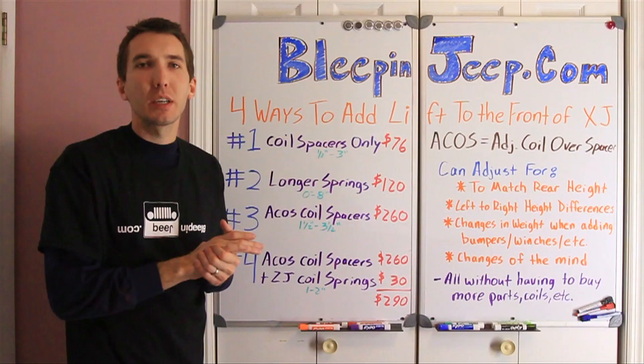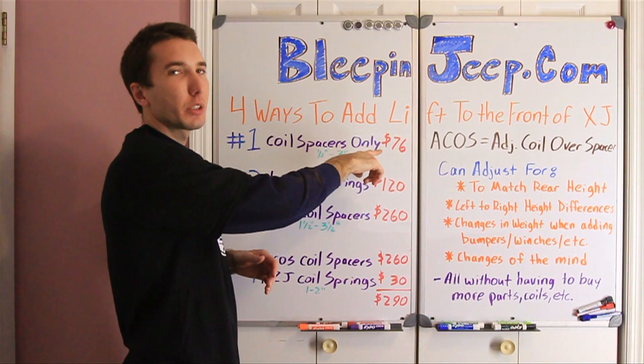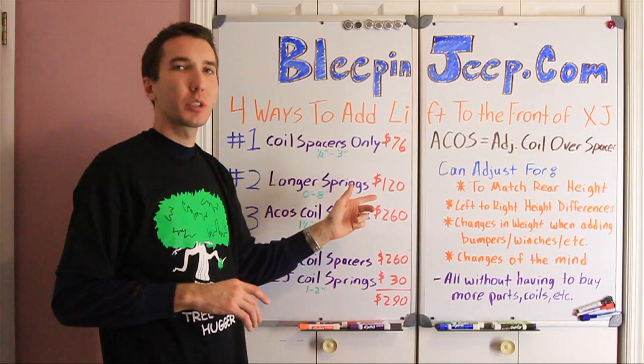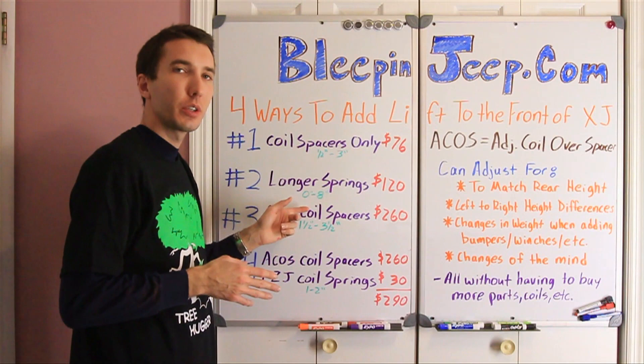Number one was coil spacers only. Coil spacers can give you between a half inch to three inches of lift, or you can stack them, which I don't recommend at all. For three and a half inches of lift, it would have cost me about $76. Option number two is just longer springs. That's a pretty good option and it's fairly cheap — for $120 I could get three and a half inch springs for the Cherokee. With longer springs on any vehicle, you can go between zero and eight inches of lift, so that's a good option too.